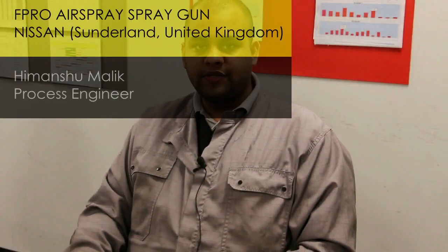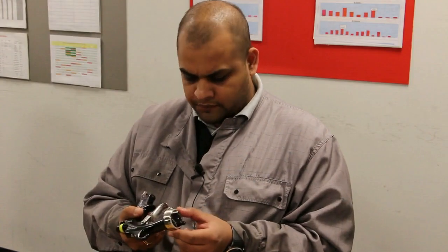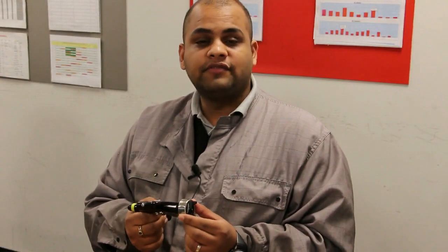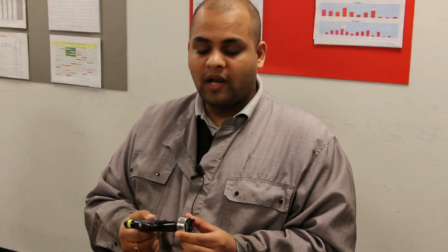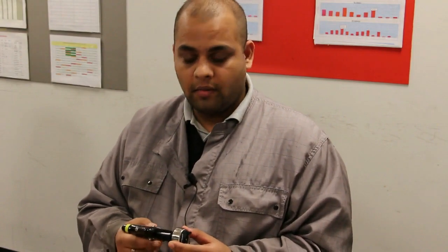My name is Himanshuk. I am the process engineer in Nissan Sunlin paint shop. We have been using this Kremlin gun for quite some time now. The good aspect with this gun is the atomization is really good, and actually we have seen about 40cc of paint saving per car, which is quite good for us, because we build about half a million cars every year, so that accounts to be a big amount.